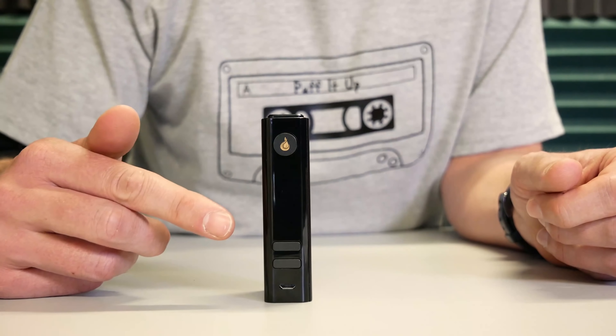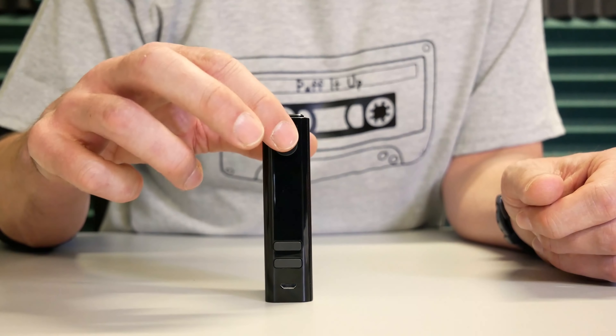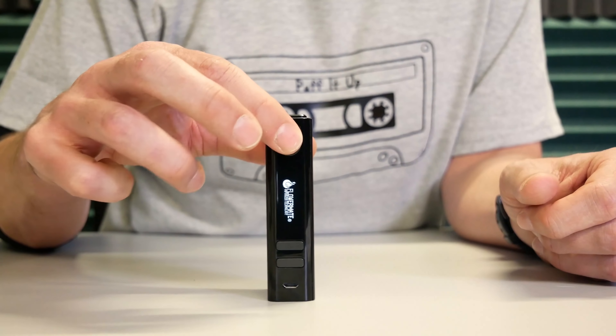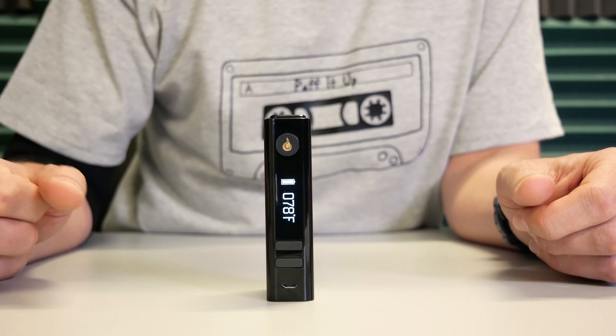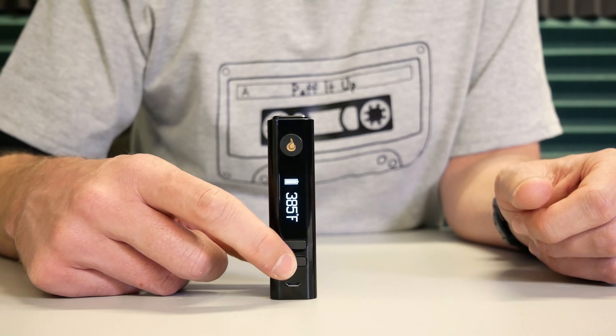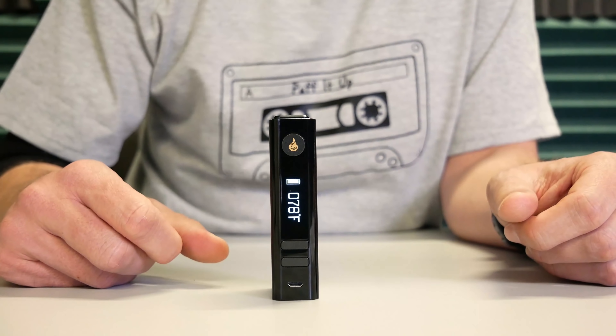Up front you have your digital display, micro USB port, and some buttons. Press the top button 5 times to turn your Nano on or off. The two bottom buttons adjust the temperature up or down. You can also hold down both bottom buttons to switch between Fahrenheit and Celsius.